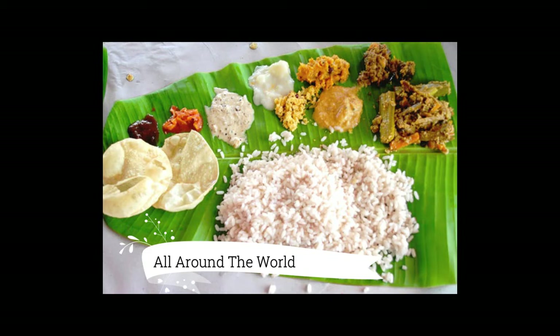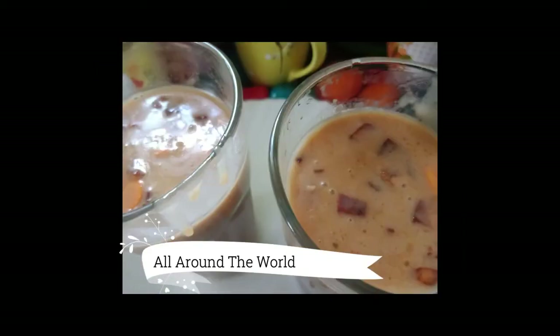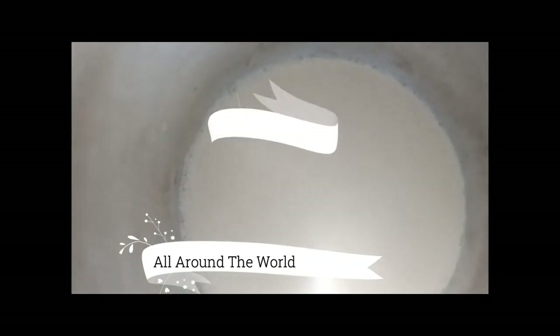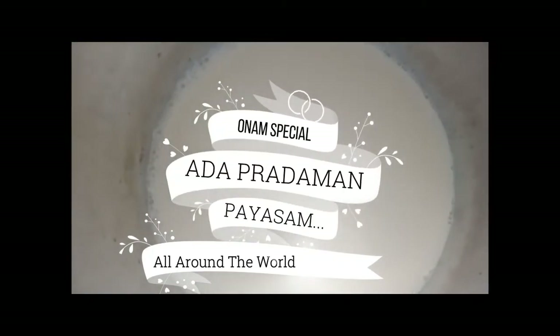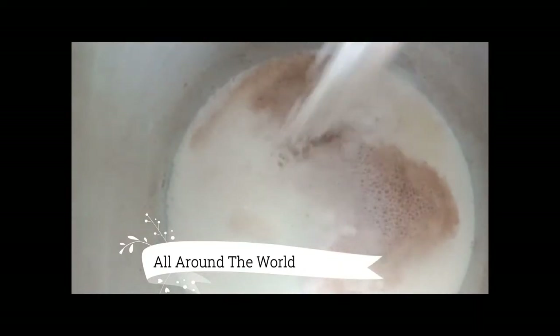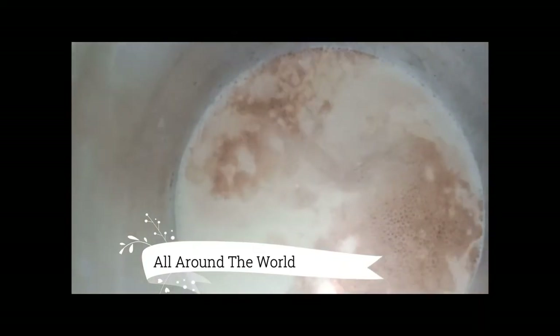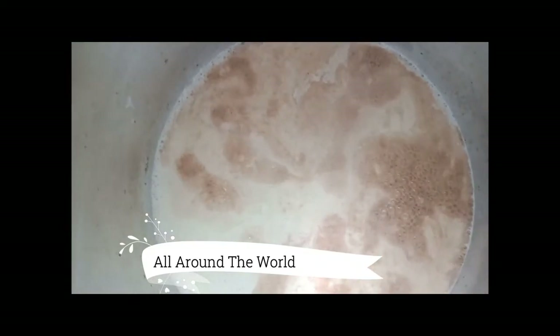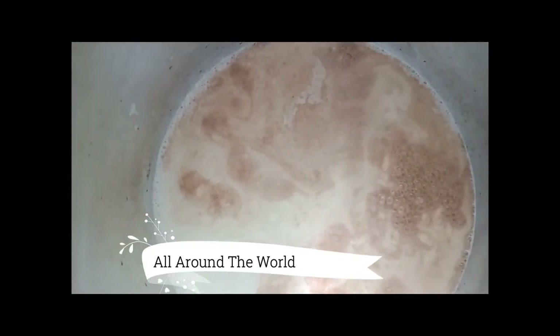Today my presentation is about how to make Ada Pradhaman. This is coconut milk — we have to add adai in the coconut milk. I purchased it from the shop. Let it cook at least for half an hour in the coconut milk.